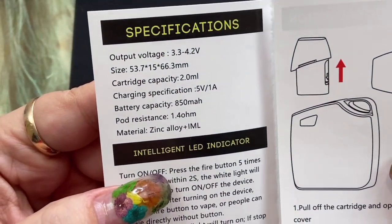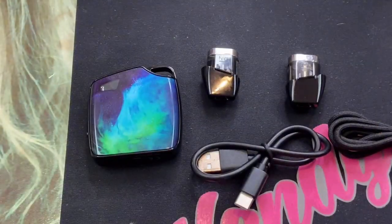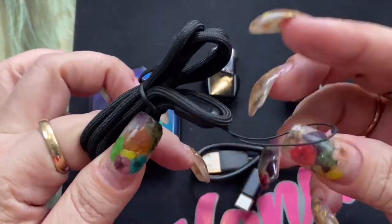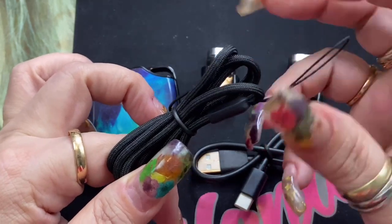Here are your specifications for the device. Inside you're also going to get a lanyard. I really like it because it's nice and thin, not too flashy, and really nice to hook on.